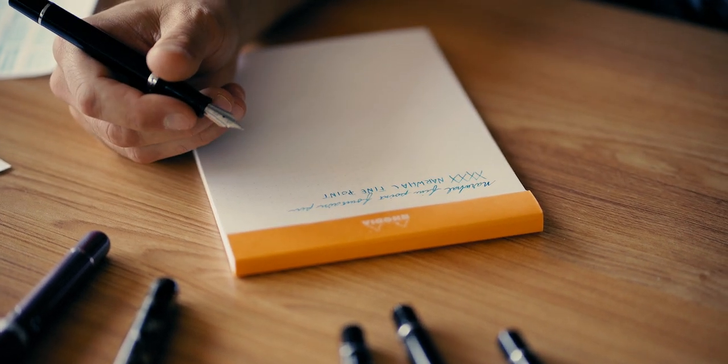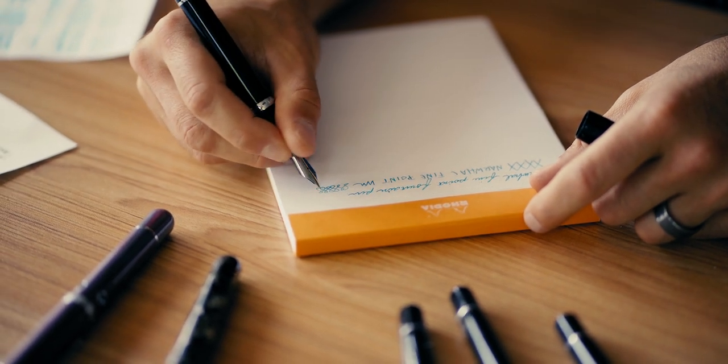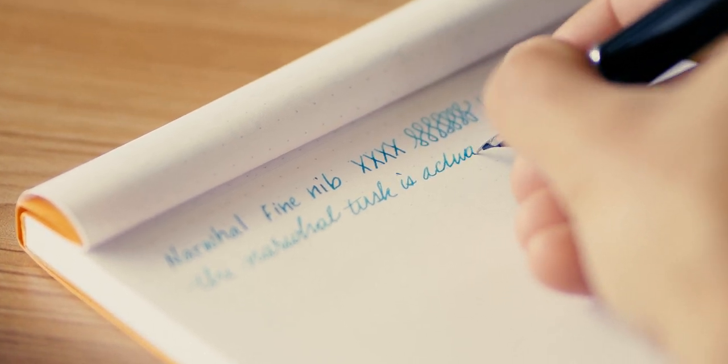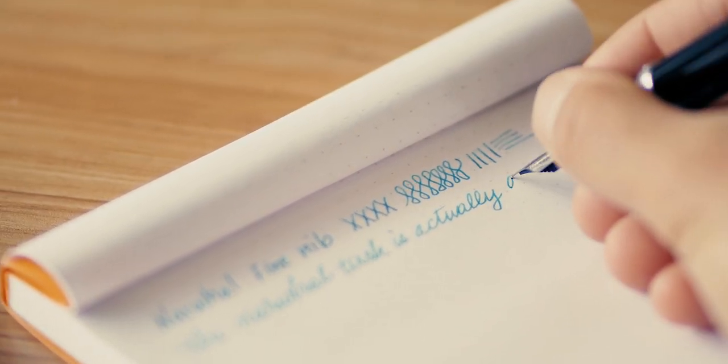It's a very thin line that gives you just an ample amount of line width, but it's going to be somewhat controlled — not as thin as some Japanese-style nibs would be. Feedback is pretty smooth for a fine point, actually. I would say it's a bit smoother than your JOWO equivalent, while the line width is pretty equivalent to JOWO to begin with. The flow is on point and you can actually see some of the shading in the Waterman Inspired Blue. The Narwhal is a pretty stiff nib.